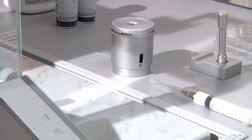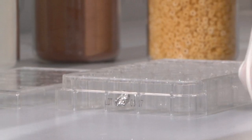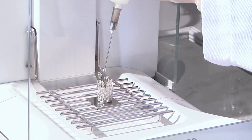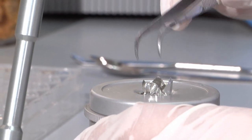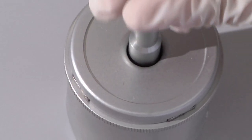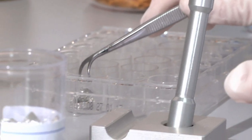Dedicated accessories simplify the sample preparation and are ideal to improve the flexibility of the instrument. In the case of liquid samples, the sample preparation procedure remains very similar, with the only addition of an inert material. After having closed the tin foil capsule, it is directly loaded into the auto-sampler.